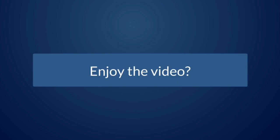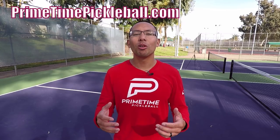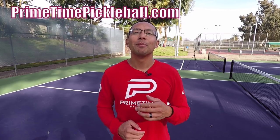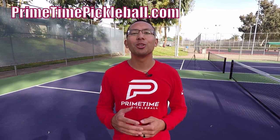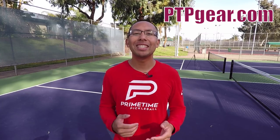If you enjoyed this video, please give it a like. Thanks so much for watching. For more free video lessons, please visit PrimetimePickleball.com. But before you head on over there, make sure you subscribe to our YouTube channel so that you don't miss out on any future videos. Also, for Primetime Pickleball shirts like this and other great apparel, please visit PTPGear.com.